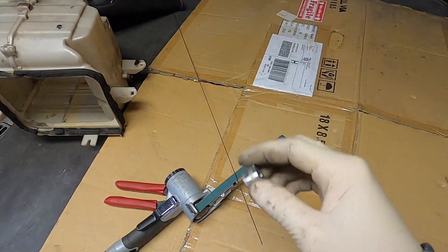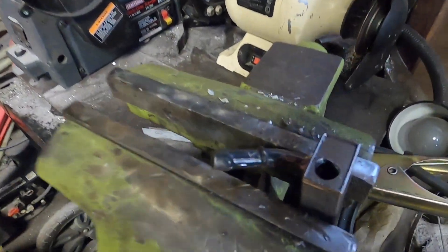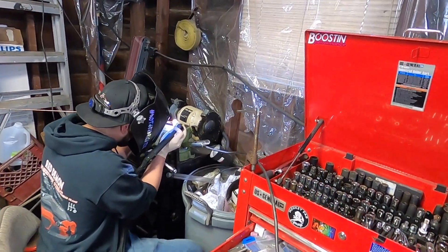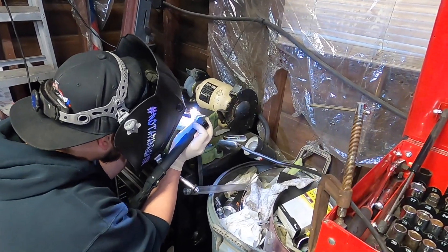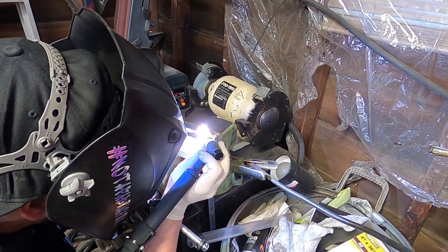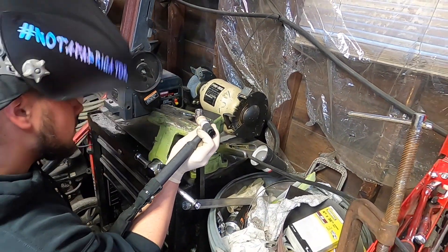We're welding the bung for the fuel pressure sensor into my rail.